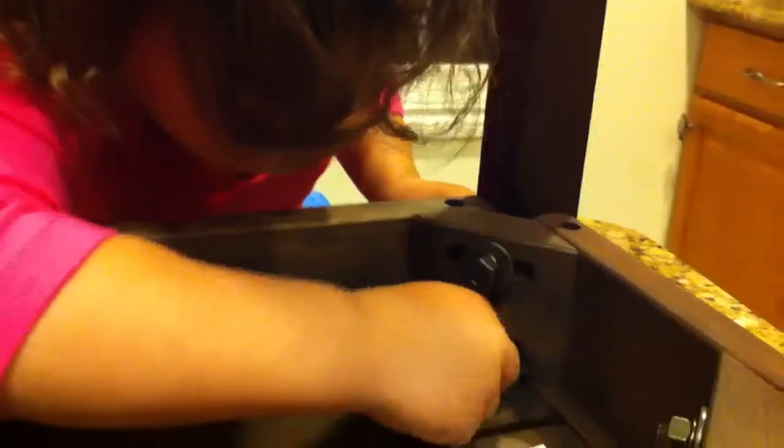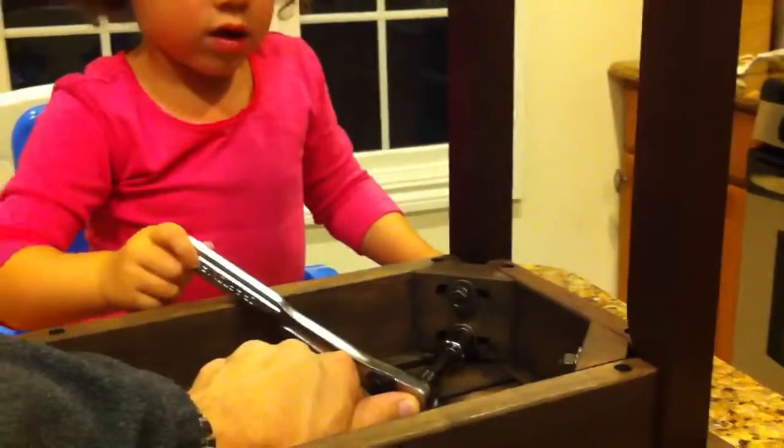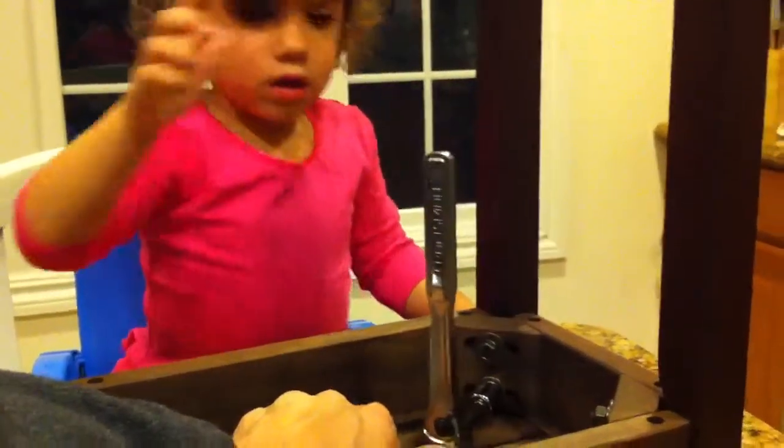The last one goes in there. Now you take this tool and put it on there. Now do it until it's too tight. That's perfect. Now we do the other one.